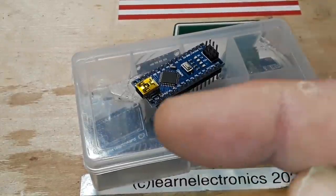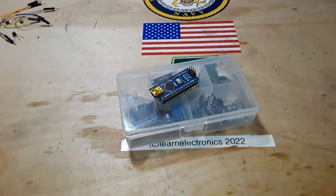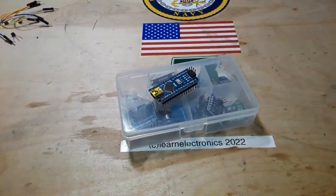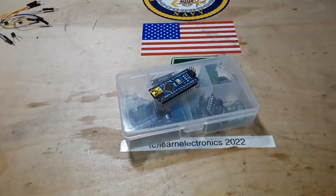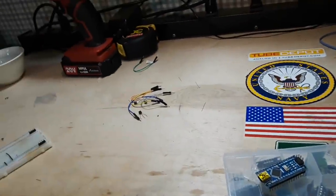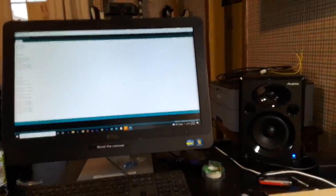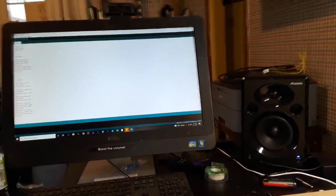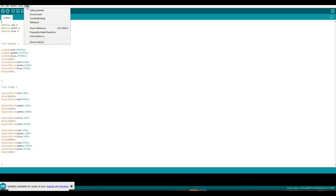Let's go over to the computer and take a look at the Arduino IDE — the interface — as soon as it loads up. There's the workbench, and as we swing around to our left, there's the computer. So we're looking at the Arduino IDE interface here — I think this is version 1.8.6.